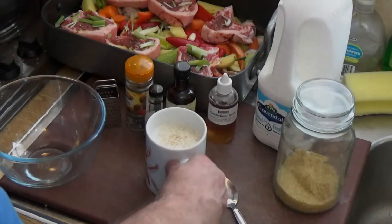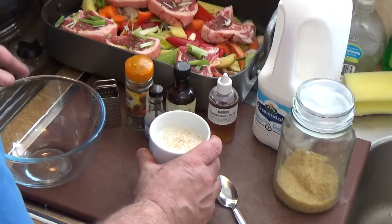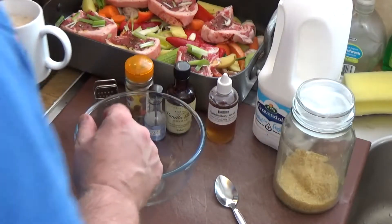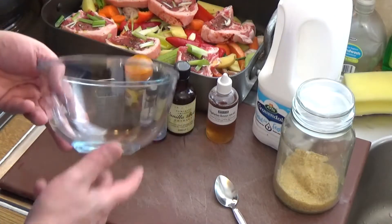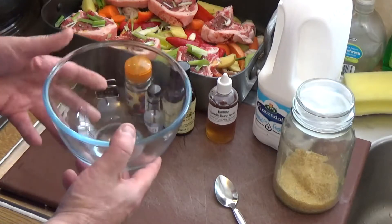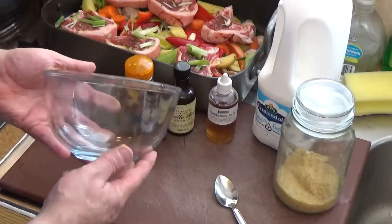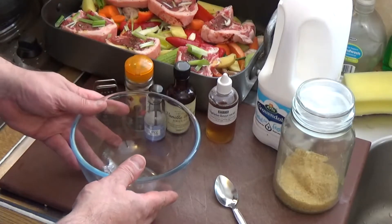That one's actually set rather nicely now, so I can put that in the fridge to chill. I'll show you how we do this from scratch. You can make it in a cup or a mug as you've seen, but you can also make it in a nice attractive way — in a glass bowl or a dessert bowl, something like that.